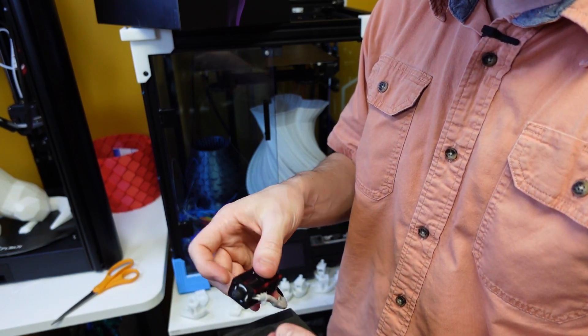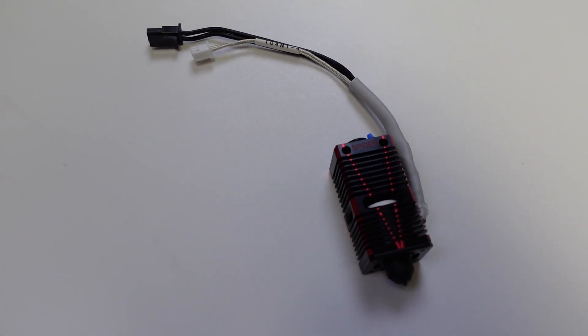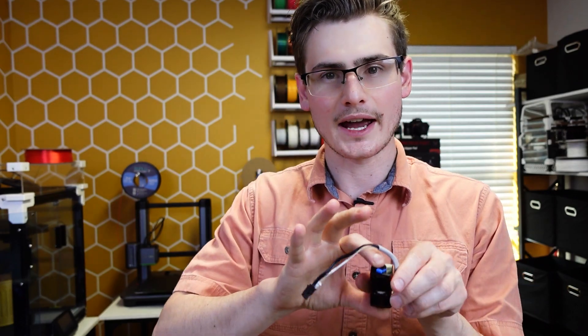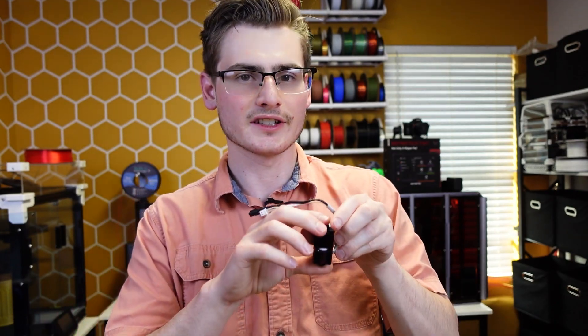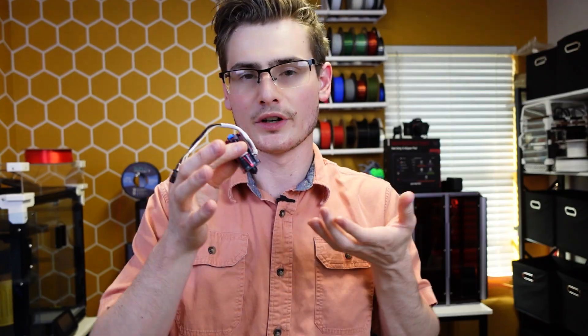Maybe my first two hotends came from batch number one and had issues that have since been corrected — but I have no idea. I've put 40 to 50 hours of effort and labor into these hotends and they simply don't work. I do have another one, and I will be testing it even after I post this review. So hopefully, fingers crossed, this one came from a batch further down the assembly line and maybe it's functional.